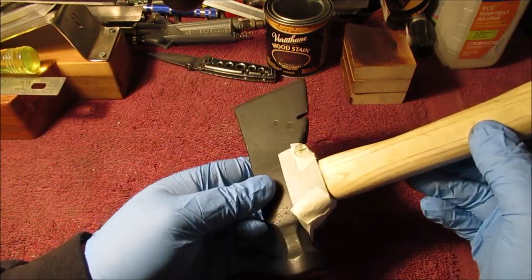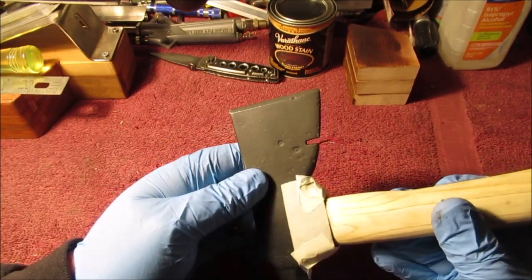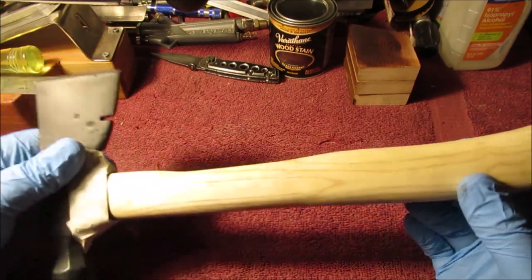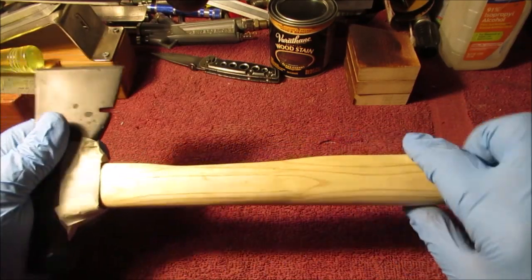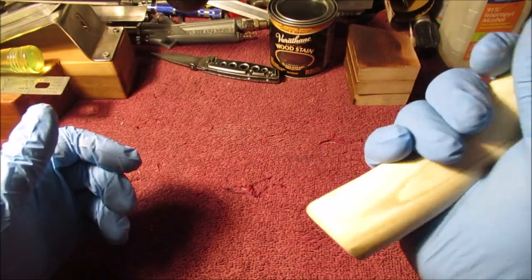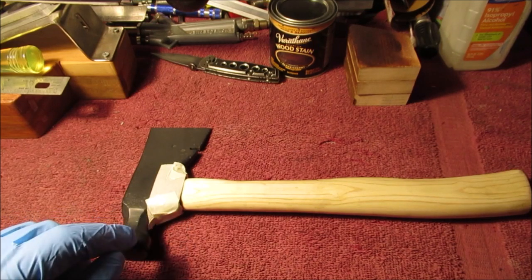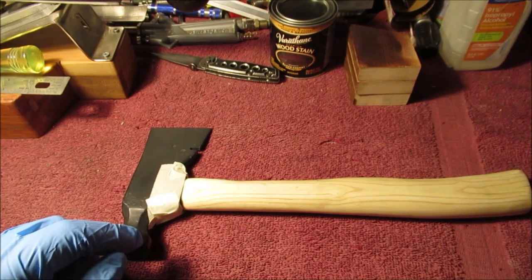We got this taped off — we don't want any stain on the paint, it's just flat black paint. We've never put an edge on this, just cleaned it up, painted it, and put it away in our toolbox for years. I have a video on this handle — I reshaped it, put some style to it, thinned it out, and it fits me just right. It's a branch off a mulberry tree, so it'll be interesting to see what it looks like. Enough talking — stay tuned, we'll bring you back when the stain is dried.